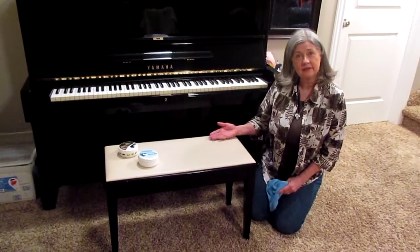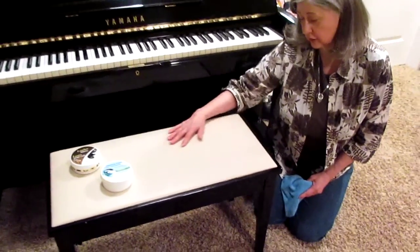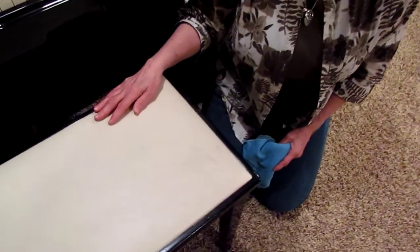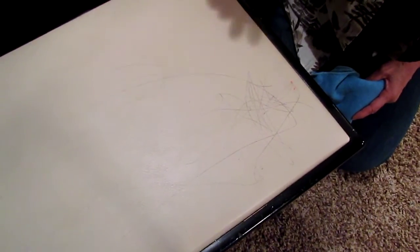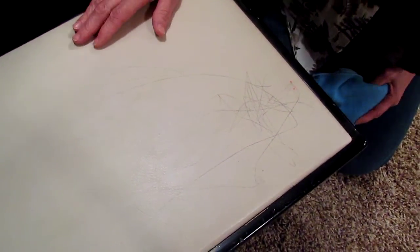As you can see, this piano has a leather bench and leather upholstered on the top. A couple of weeks ago, I had two of my littlest grandchildren here, and one of them decided to leave me with a beautiful picture covering my entire piano bench. I want to show you how quickly I'm going to take care of this mess on my leather.